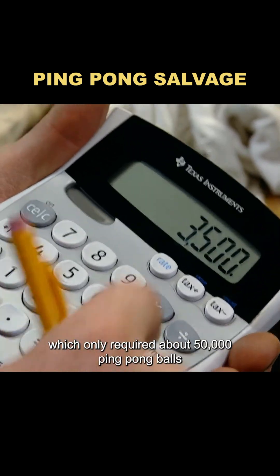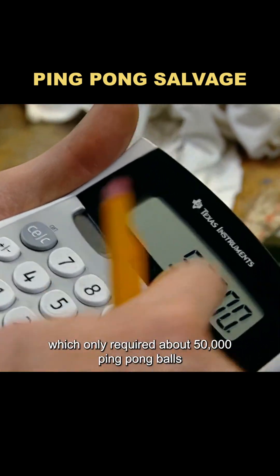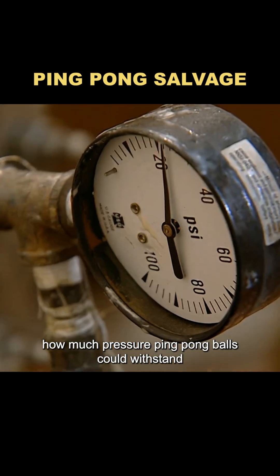So they switched to a smaller boat, which only required about 50,000 ping-pong balls. Next, they needed to test how much pressure ping-pong balls could withstand underwater.